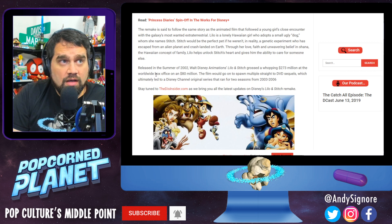It's a really adorable film, released in the summer of 2002, and it grossed a whopping $273 million at the worldwide box office — a hit off an $80 million budget. The film went on to spawn multiple straight-to-DVD sequels, which ultimately led to a Disney Channel original series that ran for two seasons from 2003 to 2006.